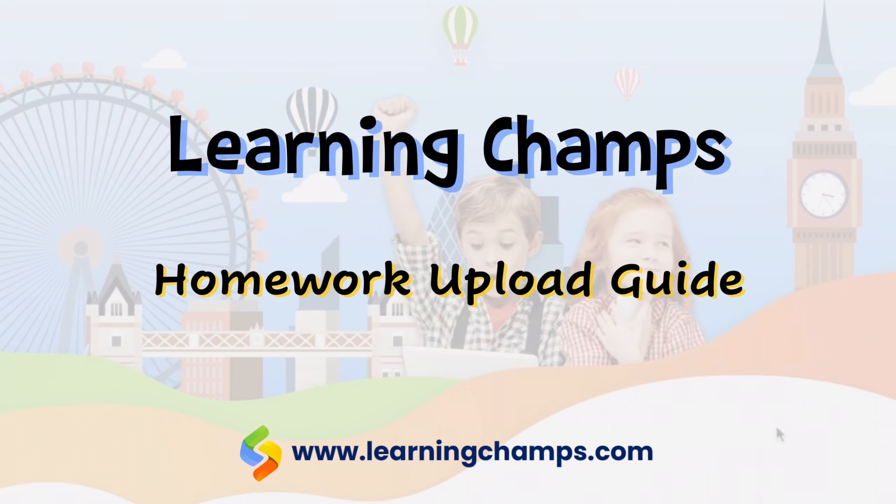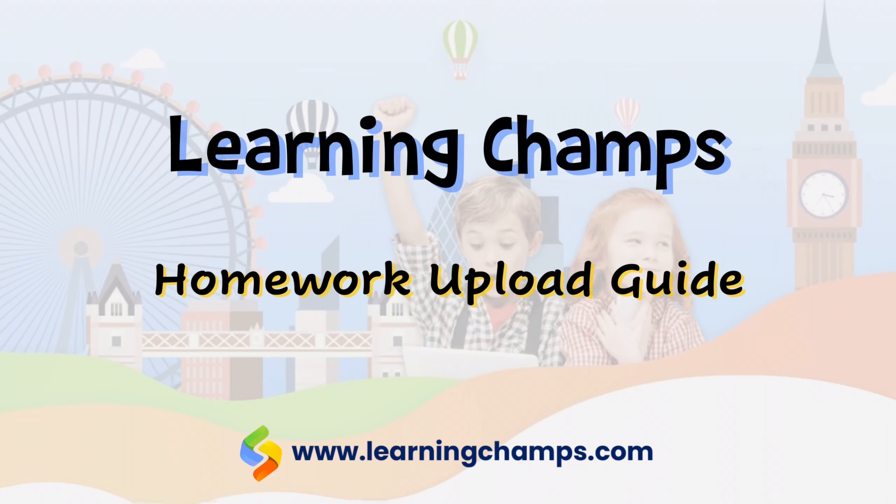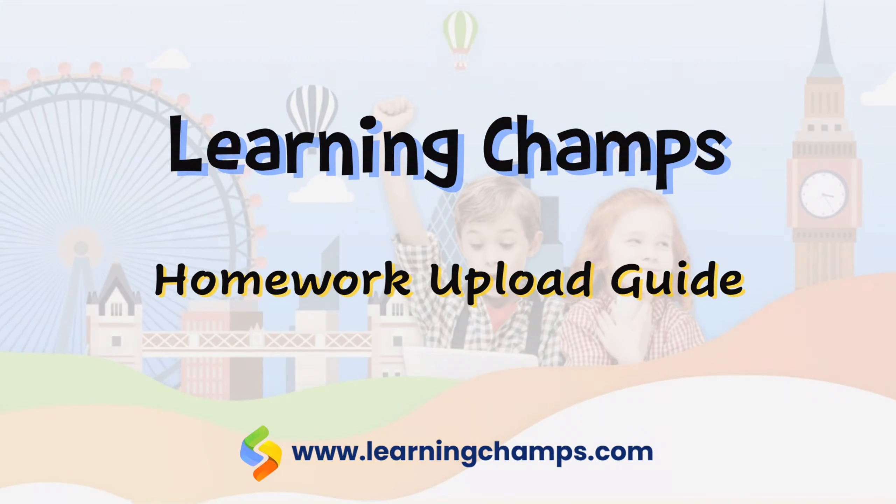Hi! Welcome to Learning Champs. In this video, we will learn how to upload homework on the Learning Champs website.